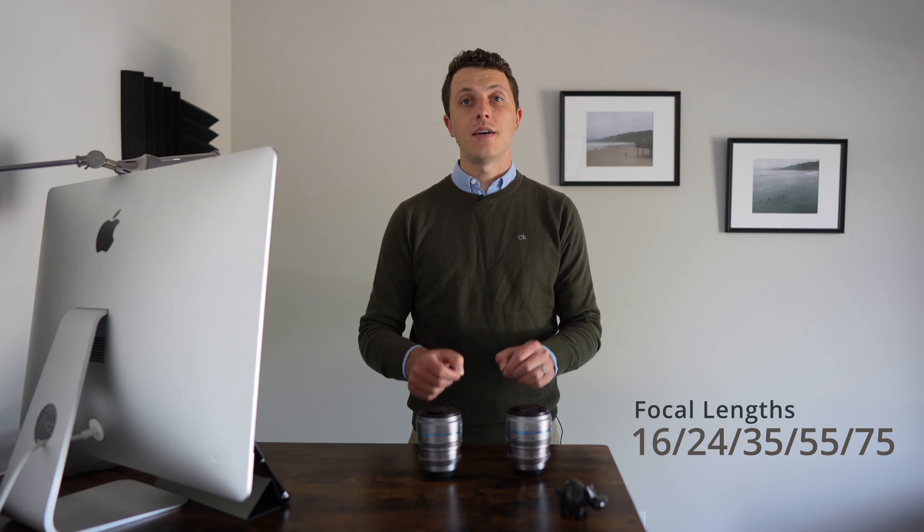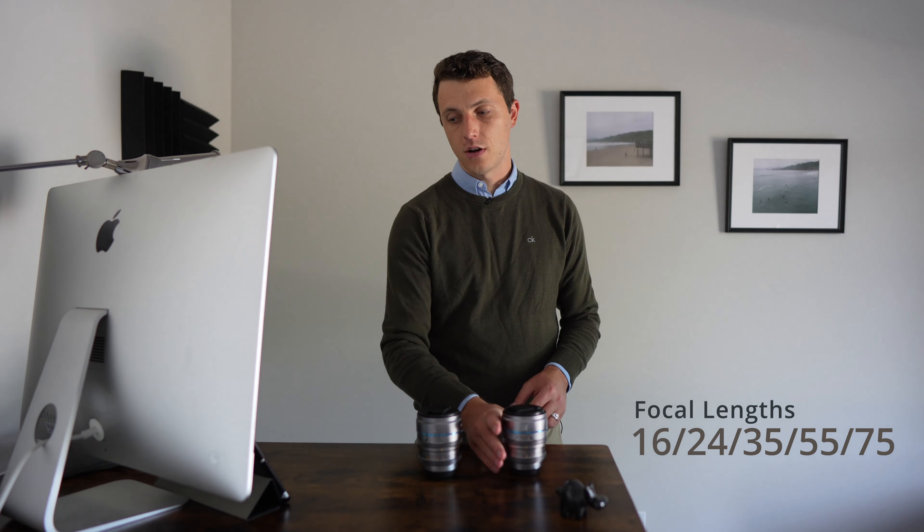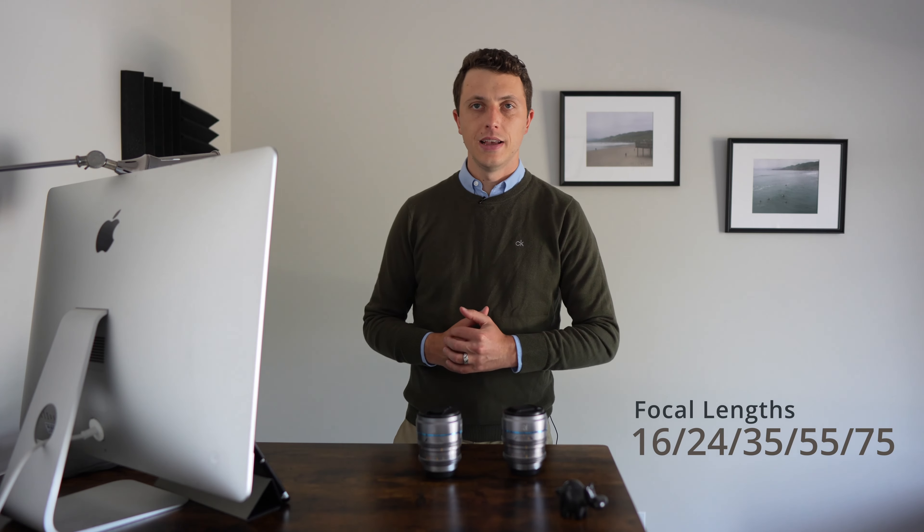They also come in 16, 24, 35, 55, and 75 millimeter options. So you can pick and choose and make your set however you would like.